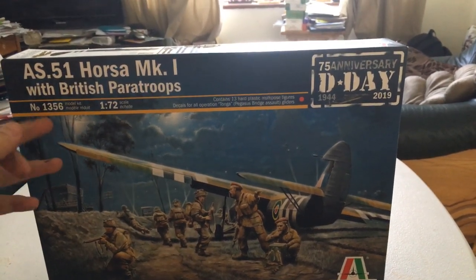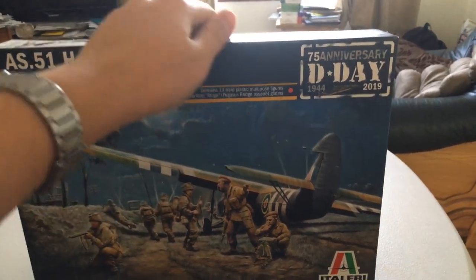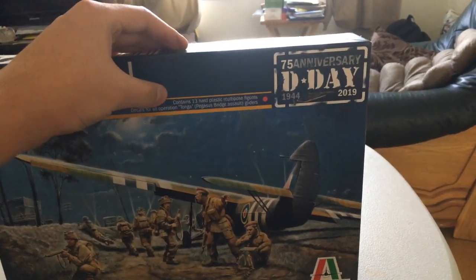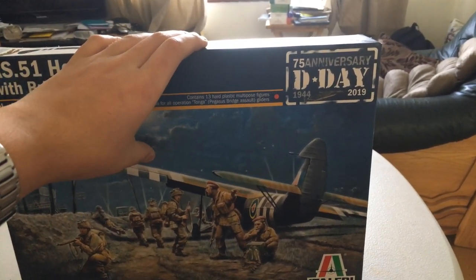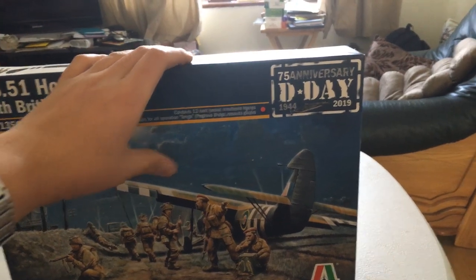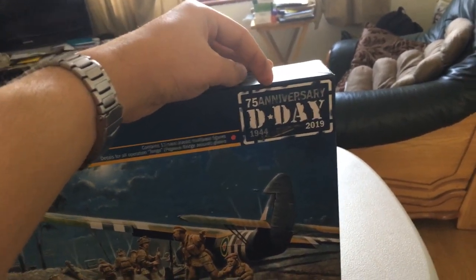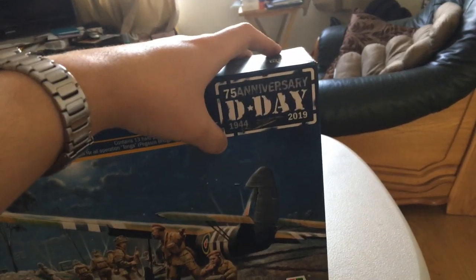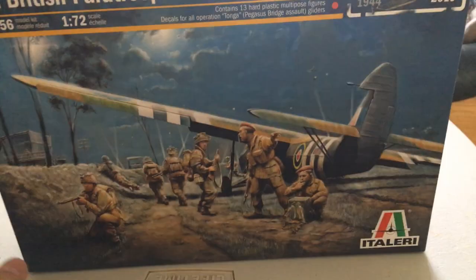This is set number 1356, a 1/72nd scale model kit, and it contains 13 hard plastic multi-pose figures. The decals are all from Operation Tonga, Pegasus Bridge Gliders. It's a 75th anniversary D-Day gift — a 1944 to 2019 kit — which is pretty cool.